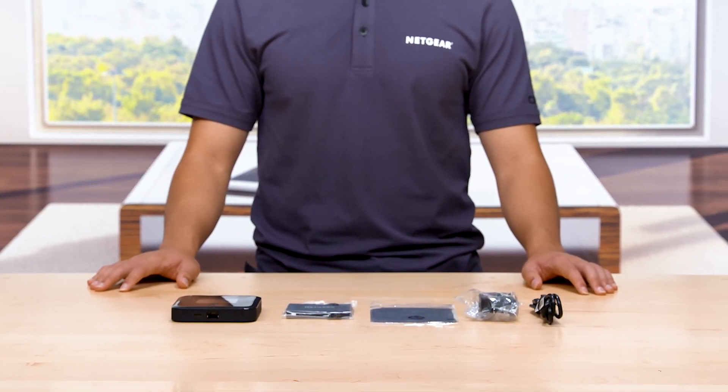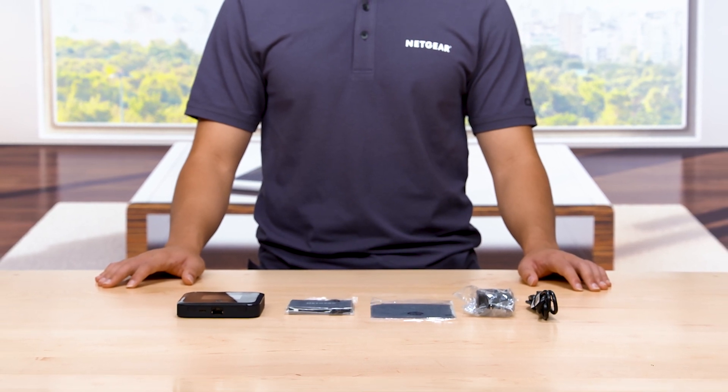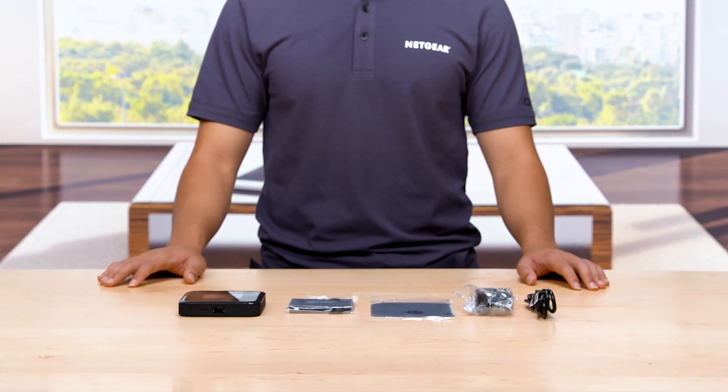Today, we will show you how to set up your Nighthawk M5 Mobile Router. Let's get started.